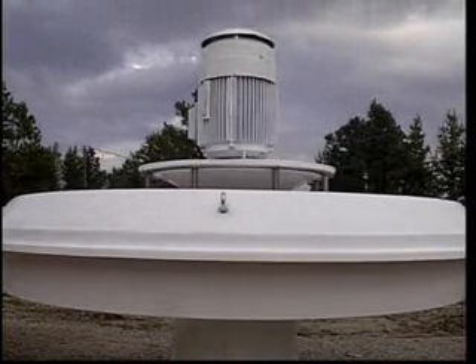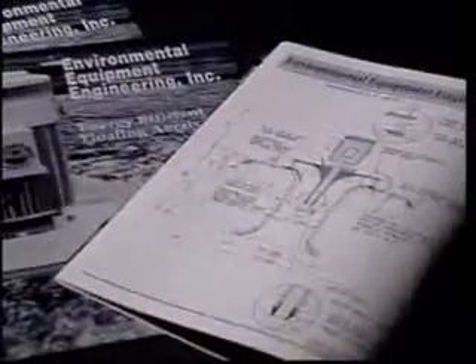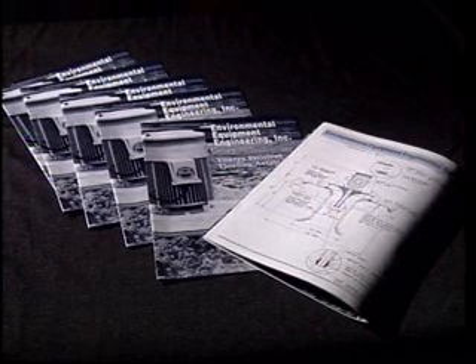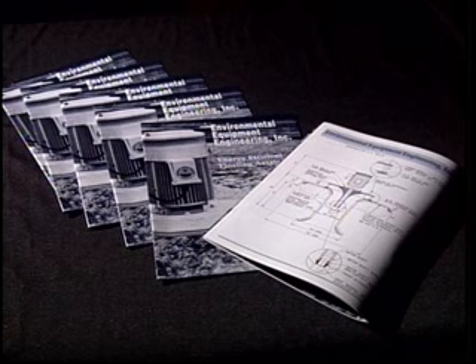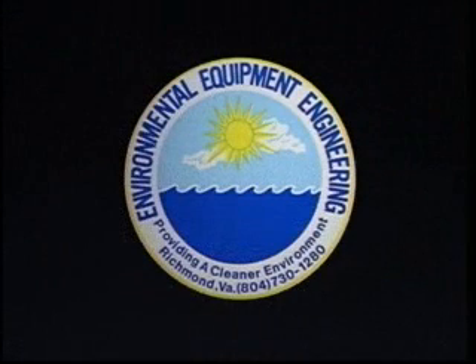EEE makes the finest floating aerator in the world. You can find the technical specifications and measurements for our product in our brochure — please read it. If you desire it, we will provide the names and addresses of some of our customers; feel free to ask them about our product. We urge you then to look at our competitors — their specifications, measurements, claims, warranties, and customer comments. We know you will decide on a floating aerator from Environmental Equipment Engineering.